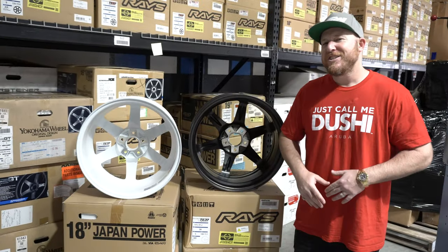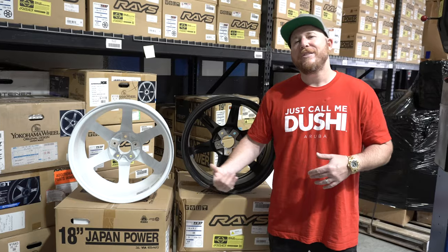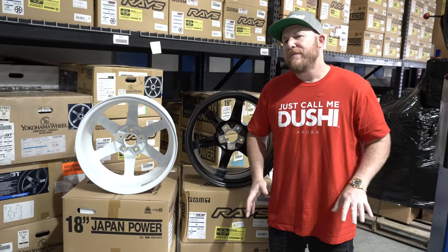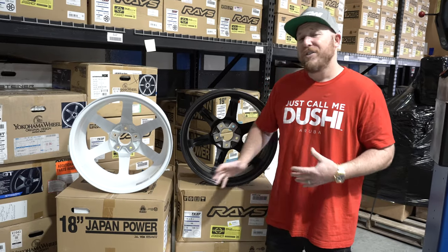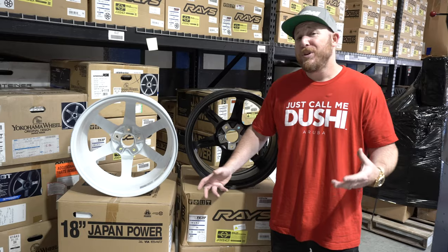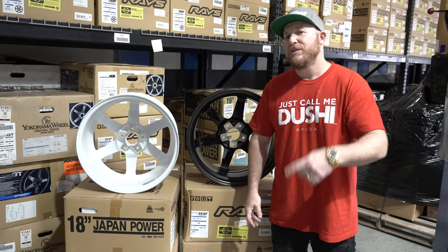Now that you understand the difference between the TE37 and the TE37 SL, you can find more information about these wheels and all the different fitments they carry when you head over to vividracing.com. Hope you guys are 10% smarter now — we'll see you at the next one.